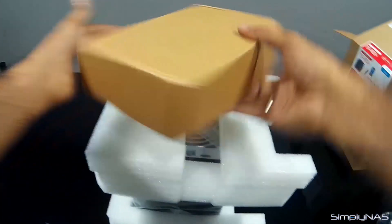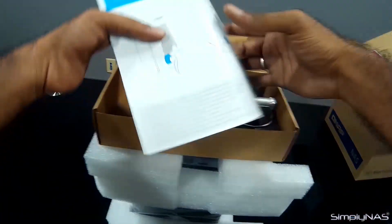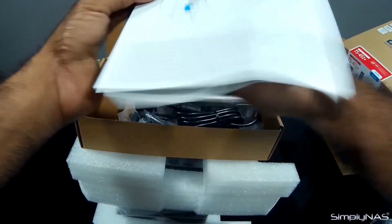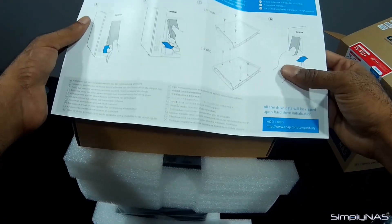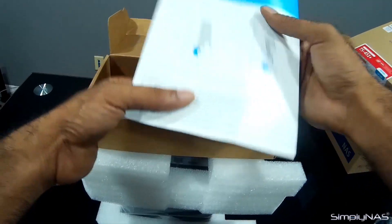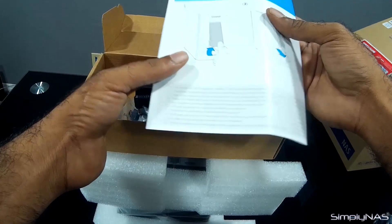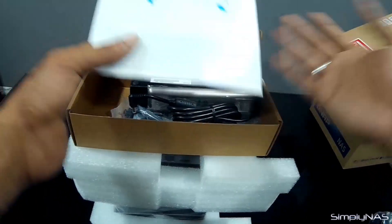What this is is the accessories box. We'll go through that quickly to see what comes inside. First thing, you get a quick installation guide for the unit, which explains how to install the hard drives. If you are buying the configured unit from Simply NAS, you're really not going to need this installation guide because we install the drives, put it through our NAS testing, and make sure everything is working and ready to use out of the box.